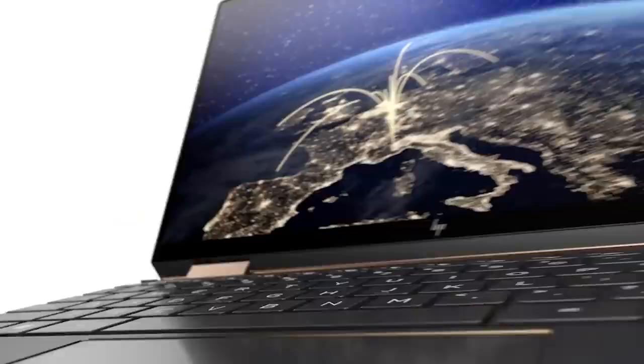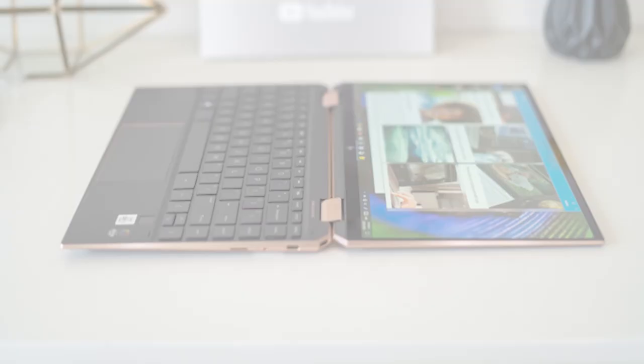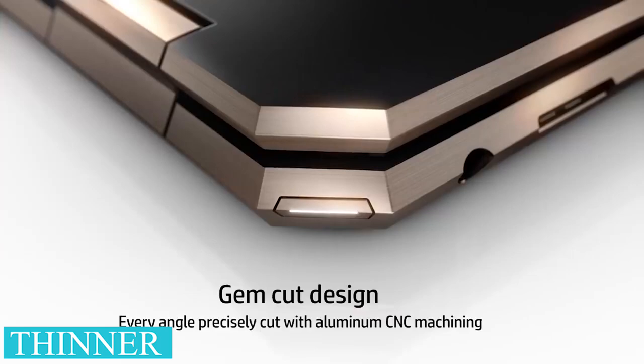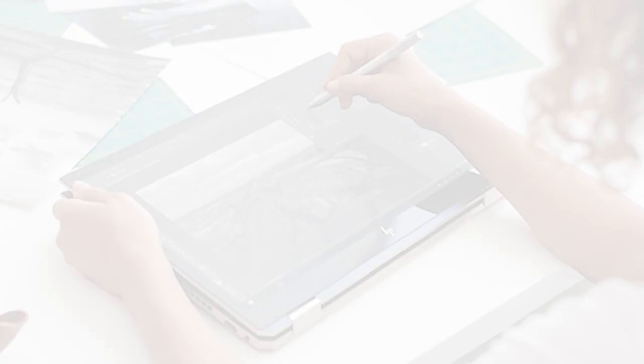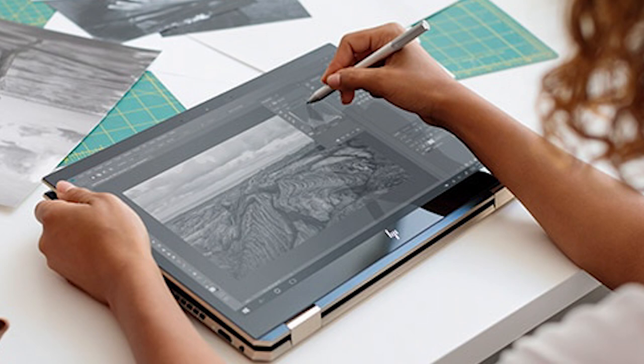Few laptops come as close to being perfect as the Spectre X360. Updated with Intel's 10th-generation processors and a modernized chassis, the Spectre X360 takes everything we loved about its predecessor and ramps it up. It starts with the laptop's design, which is more stunning than ever thanks to a thinner display and a smaller footprint. Other highlights include a 1W IPS display with pen and touch support and the Intel Optane H10 drive, which combines Intel's Optane with a traditional NAND SSD — the result is actually very impressive.